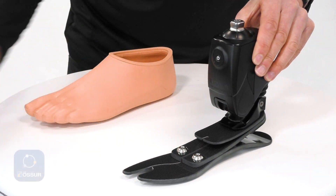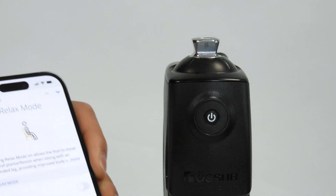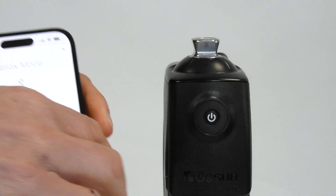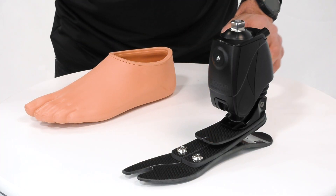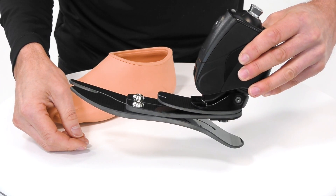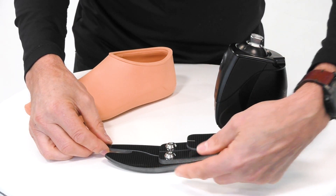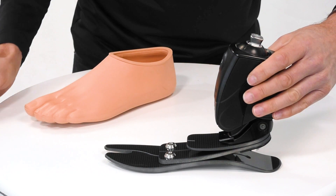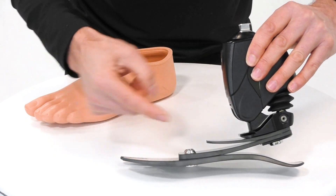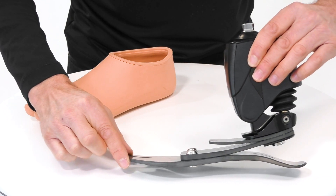By going into our Ossur Logic app, we're able to engage other facilities of the foot. By pressing this, for example, we can initiate relax mode, so that when a user is sat down in a chair the foot will go into a state of plantar flexion, giving a more cosmetic but much more comfortable feeling during sitting. There's also a feature called chair exit, so that when the user rises, the foot goes into a state of dorsiflexion, making it easier for the user to get their foot under the chair and rise from that position.